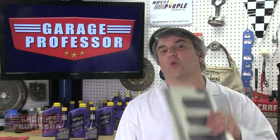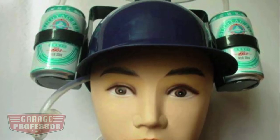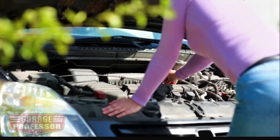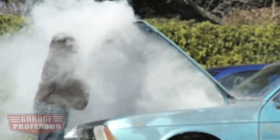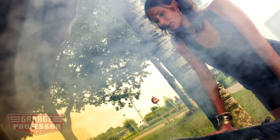Remember, heat is an engine's worst enemy and it's people's enemy too. I've seen some crazy ways people have tried to cool themselves down. Who do you know that gives thought about their cooling system until it breaks down and costs them money? How about trying something a bit more down to earth to keep your engine cool, like a cooling system additive?